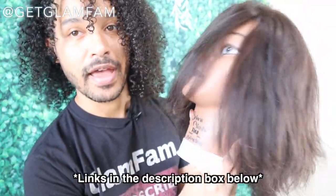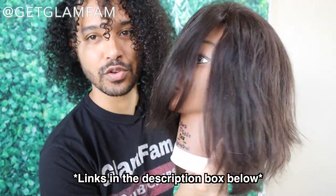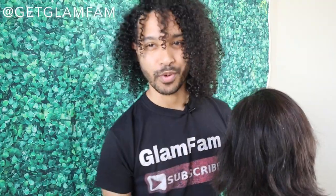I'm going to be showing you how to do this on this medium length mannequin here, and I'll put some links to affordable mannequins down in the description box below if you're wanting to learn how to style other people's hair, or if you're a cosmetology student. I'll give you tips and pointers along the way. Because this iron has five different heads, I want to talk about the different types of curls you can get from the different barrel sizes.